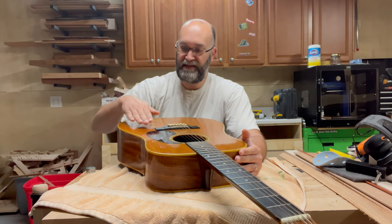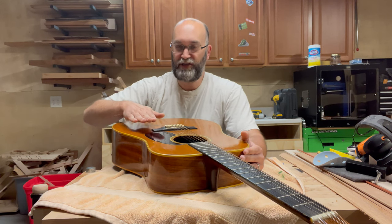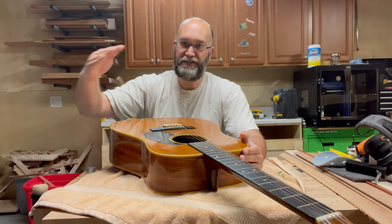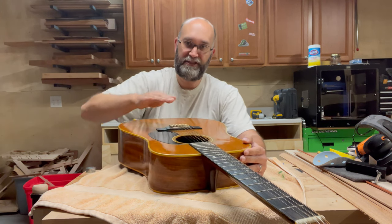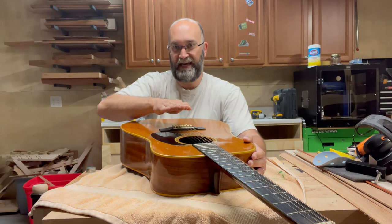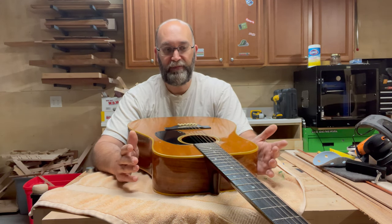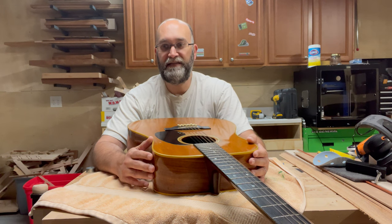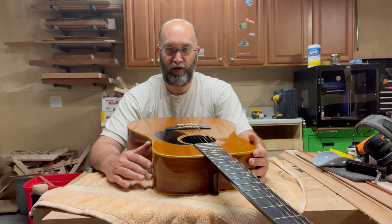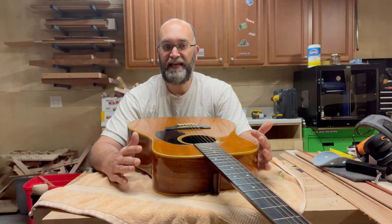What a Bridge Doctor does is work as a lever to take a guitar top that's sunken — between the sound hole and the bridge it can actually bend up over time due to string tension. The Bridge Doctor undoes that through a series of adjustments. The one I got is completely removable; you don't have to drill any holes. So I'm going to put the Bridge Doctor in and see how that affects the action.